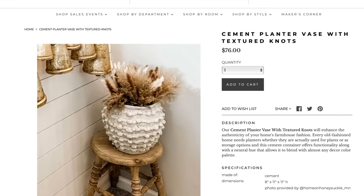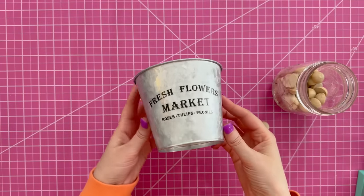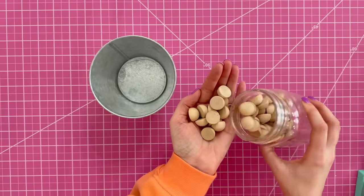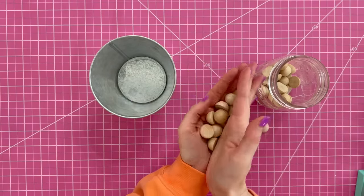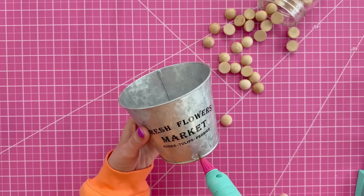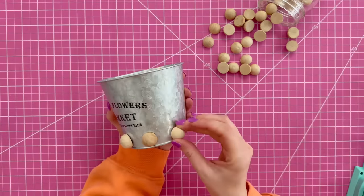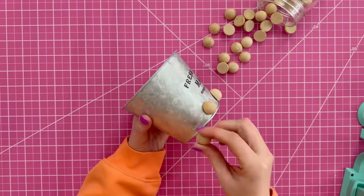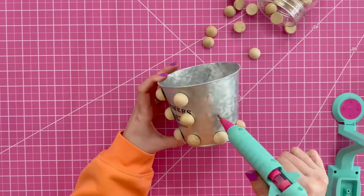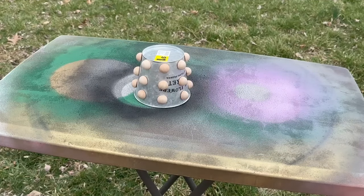Next we're doing a look-for-less — I'm obsessed with these trendy planters but the price tag is too much. We'll use a galvanized planter from Dollar General and some half wood beads linked below. Hot glue the beads onto the galvanized metal bucket, evenly spacing them around the bottom edge first, then build up another row about an inch above, and another inch above that, spacing them equally side to side and top to bottom.